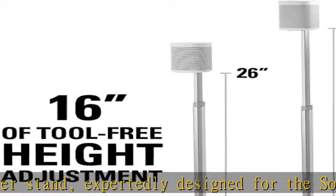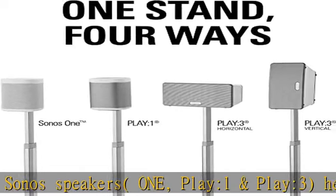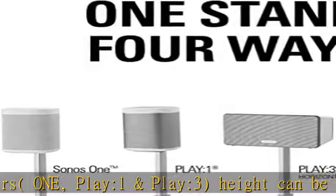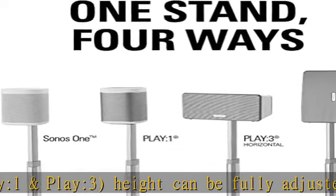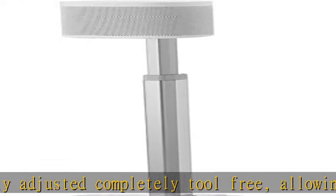Easy three-step installation in less than 15 minutes, no drilling required, compatible with all floors. Everything you need to install this Sanus speaker stand kit is in the package, including carpet spikes, rubber pads, and necessary hardware. Rest assured knowing every Sanus product is safety-tested and quality-built.